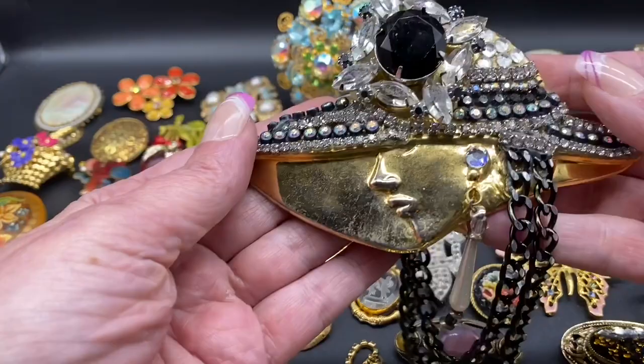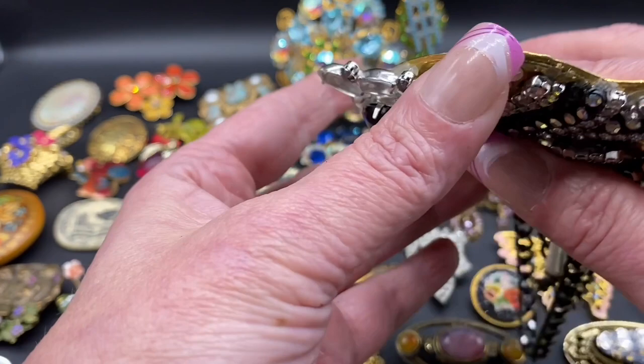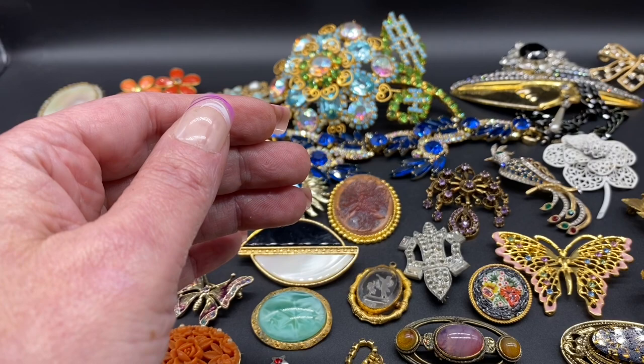We have a large face. This one is handcrafted. There's the back of that one. We have this bow with clear rhinestones. That one is unsigned.